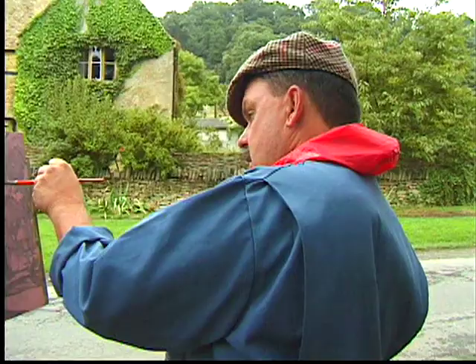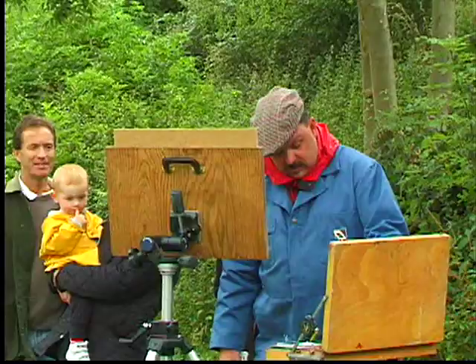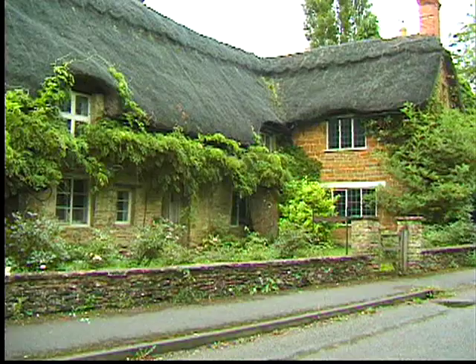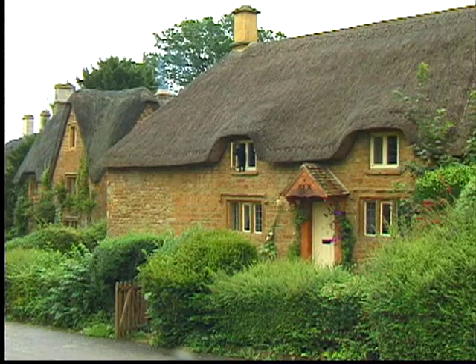I'm Thomas Kinkade and I'd like to welcome you to my newest painting, which is called Lamplight Manor. I began this series years ago. In fact, it was interesting — on my first trip to England I painted on location in a number of the little villages in the Cotswolds. I'm a kid who grew up in California, and anything 50 years old or more is considered a state historic landmark. But in England, things are centuries old, maybe even thousands of years old.